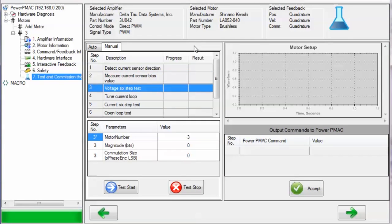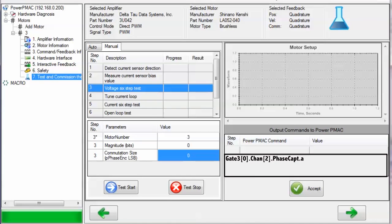The next test, the Voltage Six-Step Test, moves the motor manually and tries to compute the number of counts per electrical cycle in order to determine the motor's commutation size. If you are performing this test manually, you can select the motor number, the magnitude of voltage in bits to apply to the motor, and an initial estimate of the motor's commutation size. The units of the commutation size are in the same units as the register where the motor is getting its commutation feedback — usually the phase-capped register for this channel. In my case, that's gate 3 index 0 dot Chan index 2 dot phase-capped dot A.